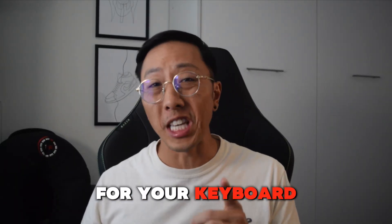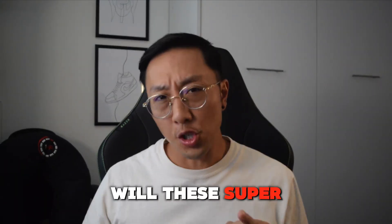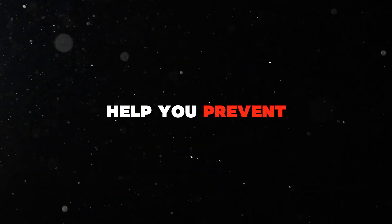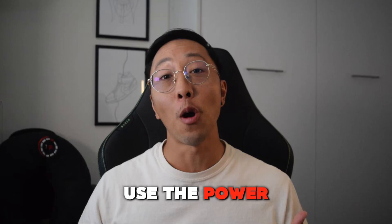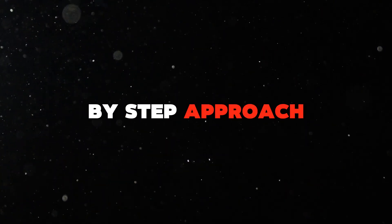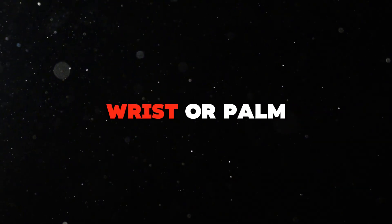Should you use a wrist rest for your keyboard or mouse? Will these super comfortable double supported wrist cushions help you prevent wrist pain? Today I'm going to use the power of science to answer these questions, and give you a step-by-step approach to figure out if you actually need a wrist or palm rest.